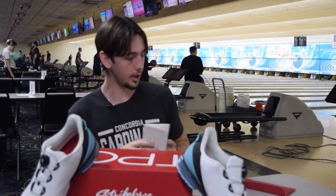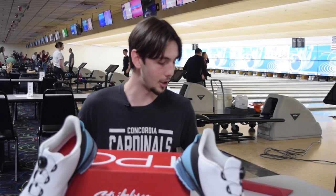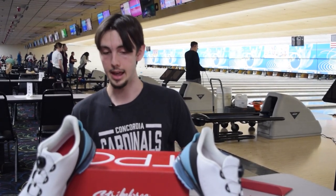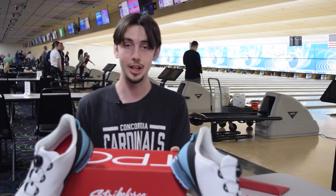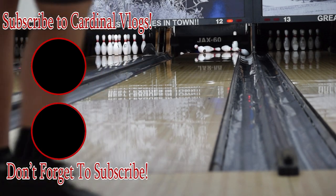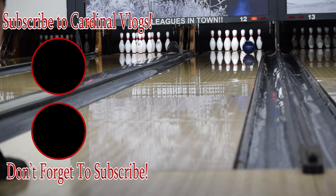Overall, I really want to thank Mike Stout from Strikeforce. It was a pleasure meeting him out in Chicago. Thank you to Connor who's filming right now for helping me film. Mike, it was a pleasure meeting you — thank you for sending out these shoes. You have a forever customer in me now using them, and I am very excited to continue using them. Thank you for watching. Have a nice day. Bye.